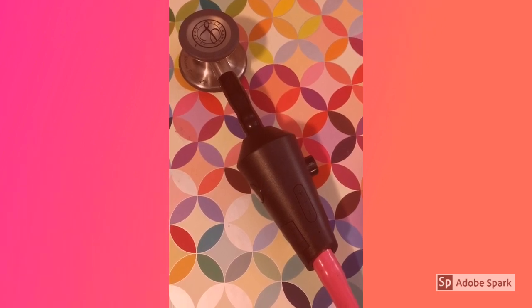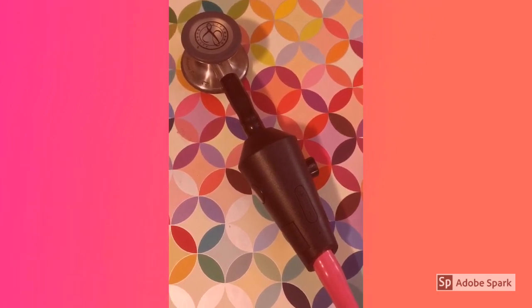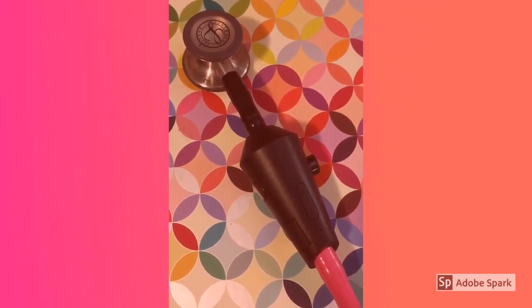Overall, I love the Echo Core attachment. I think it's worth every penny of the current $200 price tag. This can go on any single lumen stethoscope, and honestly, if you are having a hard time hearing anything, this will take that problem away.